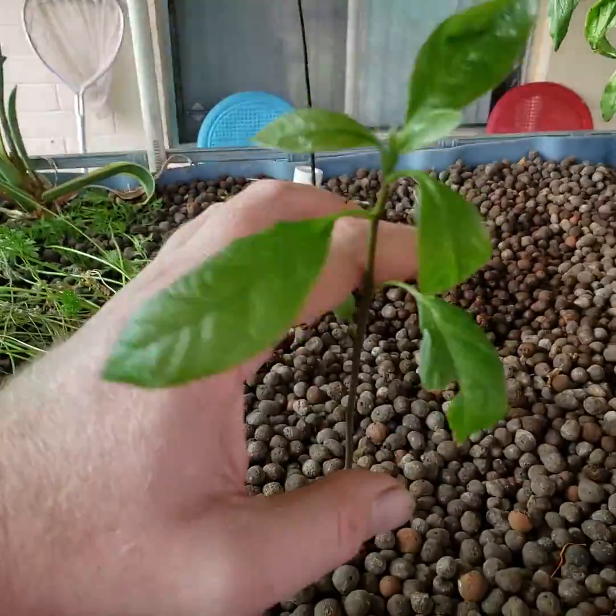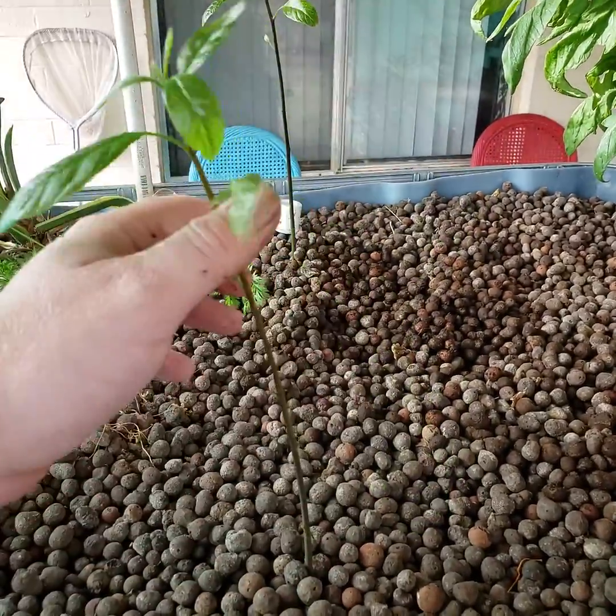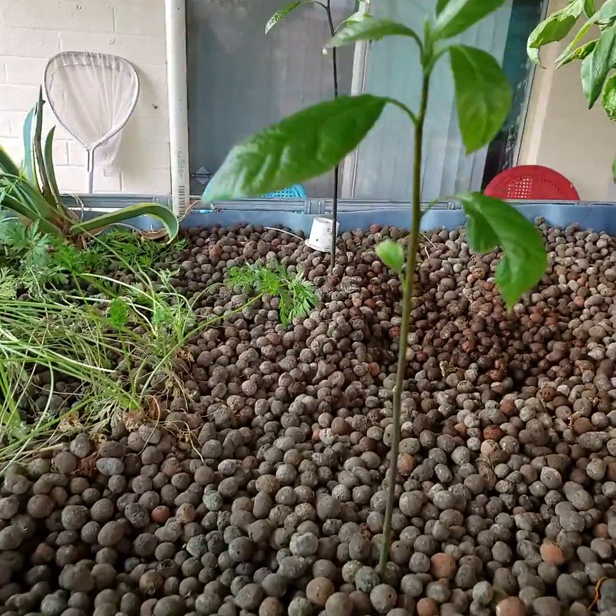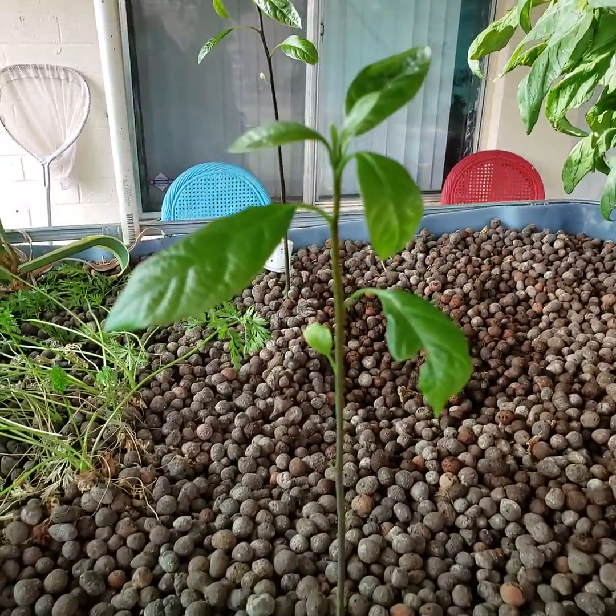Anywho, here's the other one. They grow pretty good, pretty fast — nice green leaves.